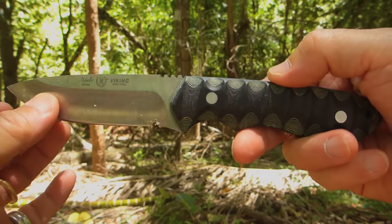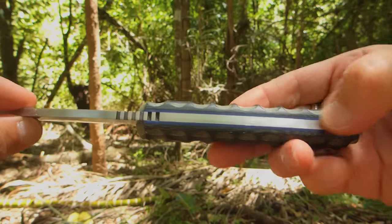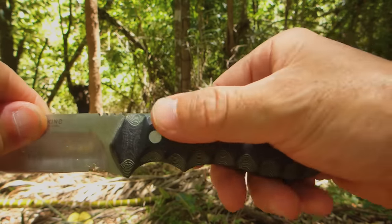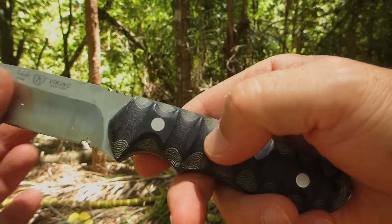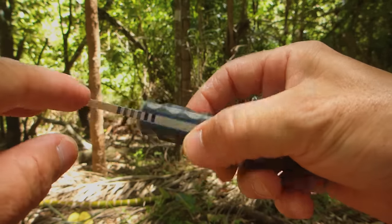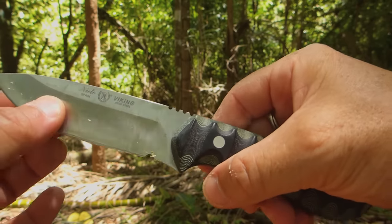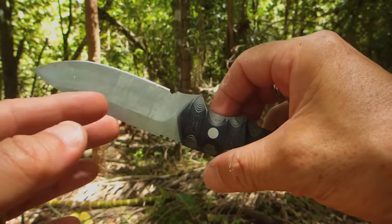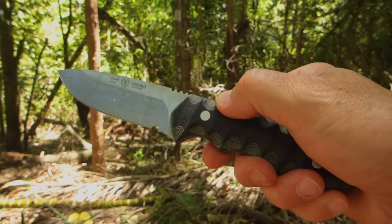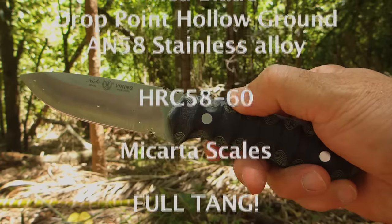So there you have it — the Miguel Nieto Viking model. Just to recap: hollow ground, drop point, full tang, it's got a real weighty feel to it, very aggressive grip on the handles. There are no bolts here — this has been riveted, permanently fixed handle, it's not going to come off unless you break it, and I can't see you breaking this knife. It comes in various different colours of micarta. You can strike a steel on the fairly aggressive jimping. It came really sharp — AN-58 steel — and certainly handles tough Australian eucalyptus wood. You can prepare food with it too, as you've seen. It comes at a good price point — the Nieto Viking. Thanks very much for watching, Bush Camping Tools here.